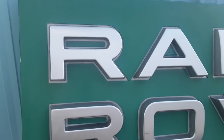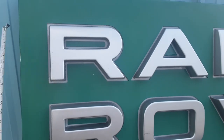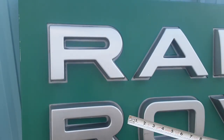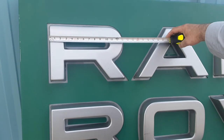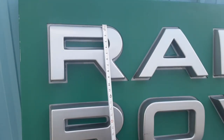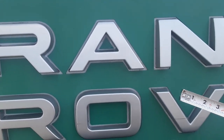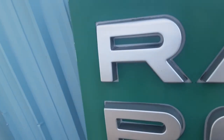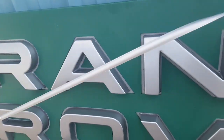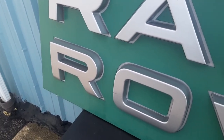We're going to take some measurements so you can see how big this thing is. The letters here are about 13 and a half inches wide and about nine inches tall — they're all roughly that same size. Really cool. Let me get the tape measure on this — a brand new tape measure that doesn't want to cooperate.